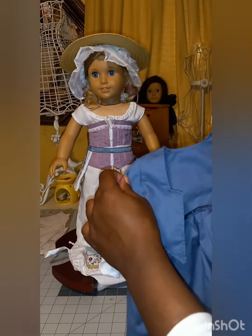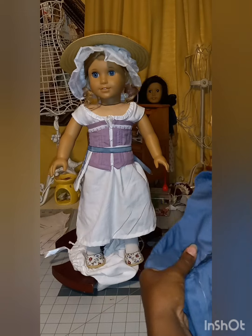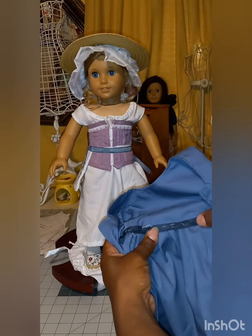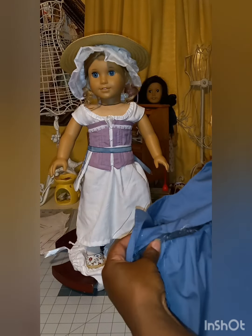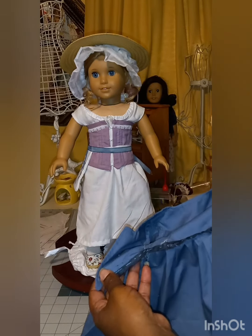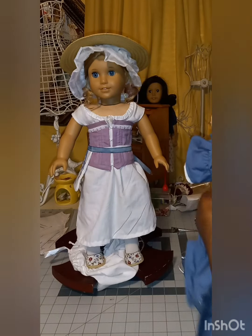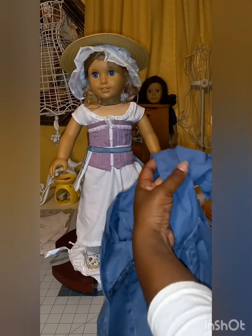I did everything but stitched down this part of the gown — just kind of got tired. I put the hemp tape on this one instead of zigzagging it on the machine, which is what I would normally do, and that's because after a while you do get gown fatigue.